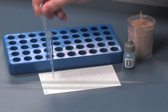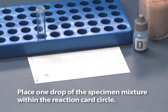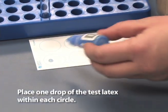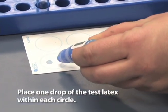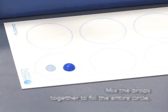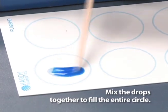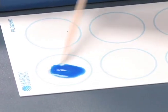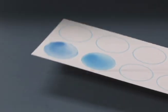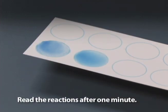Place one drop of the specimen mixture within the reaction card circle. Now place one drop of the test latex within each circle. Mix the drops together to fill the entire circle. Rock the card back and forth. Read the reactions after one minute.